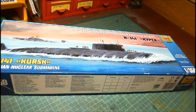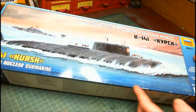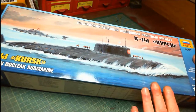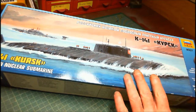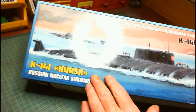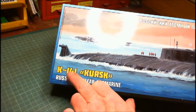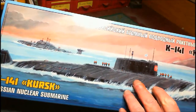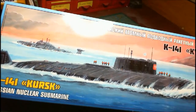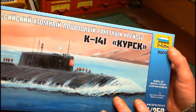First of all we'll have a look at the outside of the box. It's a nice long box with a picture of the submarine on it — it's floating at the moment so it's a floaty thing, but it does go underwater so it's a sinky thing. This one is definitely a sinky thing because it's the Kursk — the K141 Kursk Russian nuclear submarine. Kit number 9007.